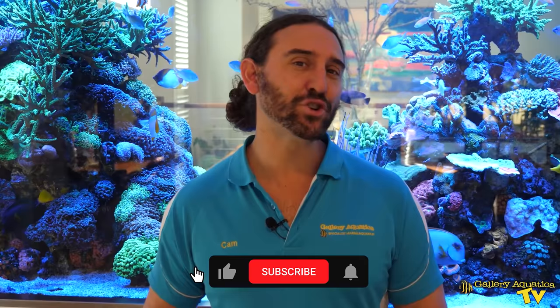That's our video for today. If you enjoyed it don't forget to hit the like button and make sure you've subscribed to our channel so you don't miss an episode of Gallery Aquatica TV. Thank you so much for watching. I'm Cam the Fish Guy. Happy reefing!